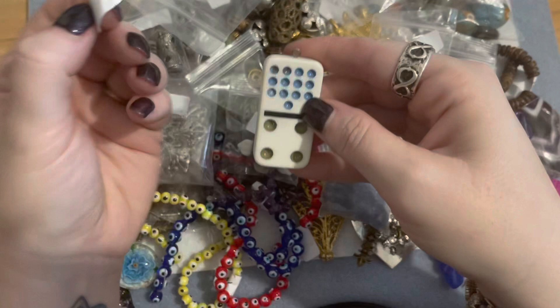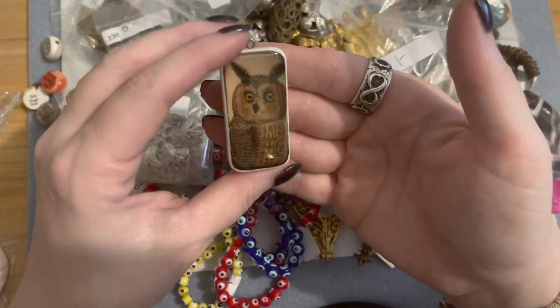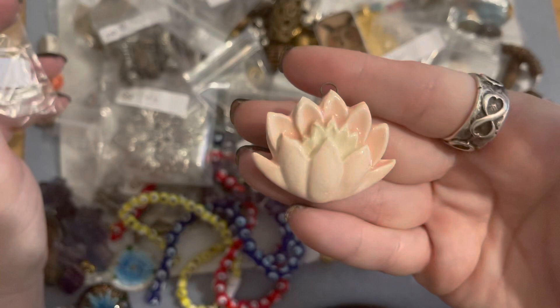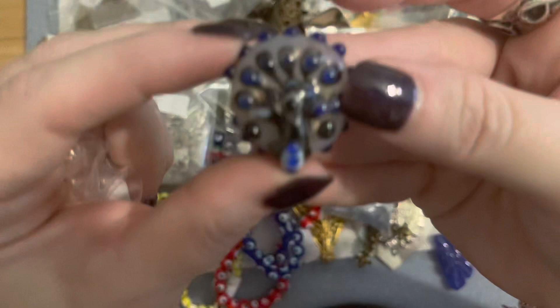I saw this owl piece in one of her pictures and I didn't even know it was a domino at first. She was like, oh, and it's made on a domino — and I'm like, how freaking cool is that? It's just unique. I absolutely love owls so that was definitely one I wanted to get. And then this was two dollars — I believe it's a ceramic piece, a pretty little lotus flower. Then there were artisan beads — seven dollars for this bead but it's a beautiful artisan-made peacock bead and the craftsmanship on it is really beautiful.